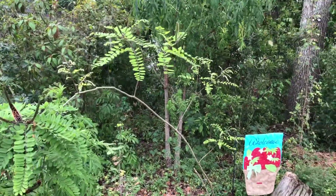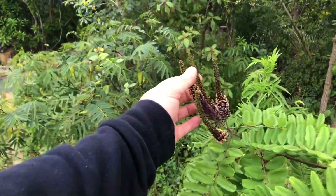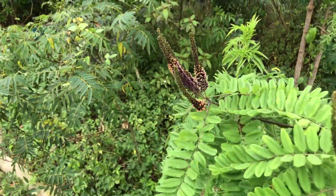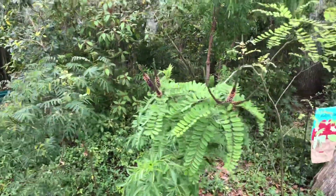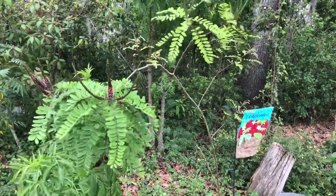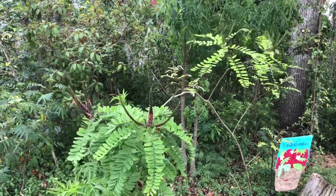Amorpha fruticosa — you'll find this plant at native nurseries here in Tampa, like Sweet Bay Nursery. They carry these and grow them from seeds. I would definitely recommend it if you're trying to attract pollinators and starting out a native landscape. It's an excellent plant. Check it out.